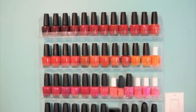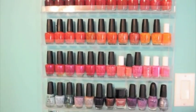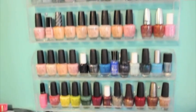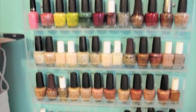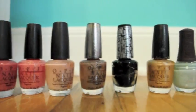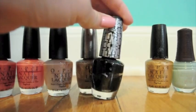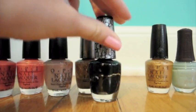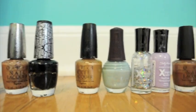Here's my nail polish collection — let me just scan through them. In addition to these, I also have some that won't really fit on the shelves. Oh, this is my shatter — I'm kind of annoyed, I guess I didn't close it tightly enough. You can see it's shattered in the bottle. And some glitters over here.